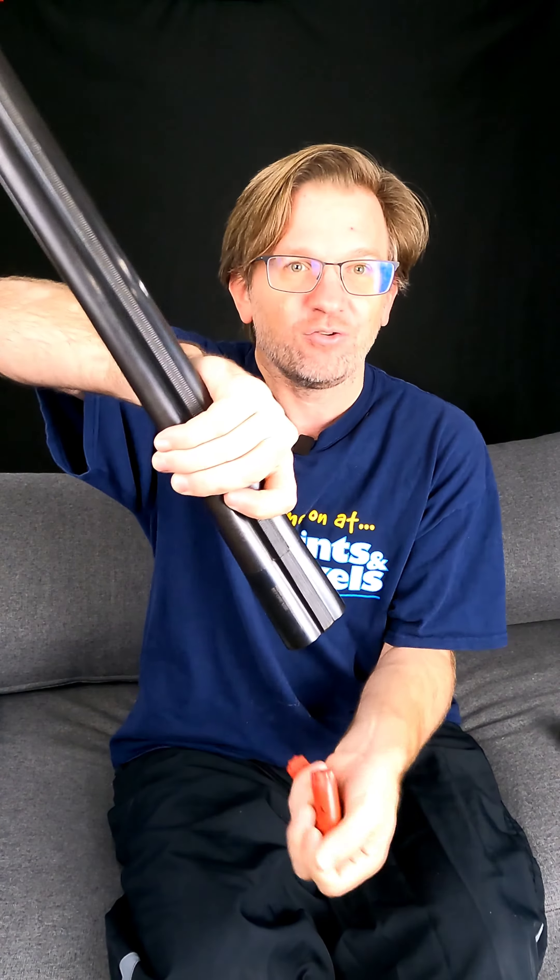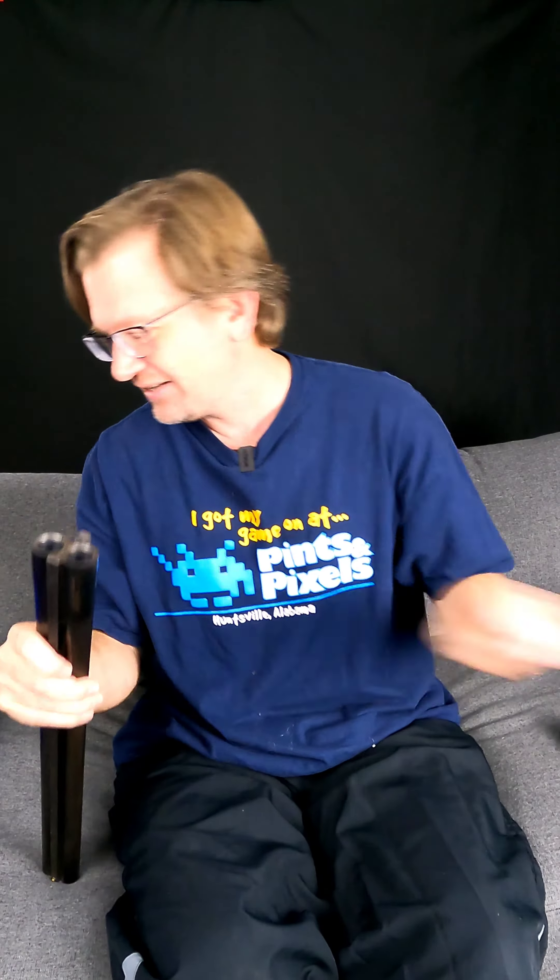One simple step that we use to check hulls is we take our shotgun barrels and use them as a gauge for an empty hull. Simply take the barrels off your gun, drop your hulls in, and turn the barrels over. If they fall out, they are ready for the next step.